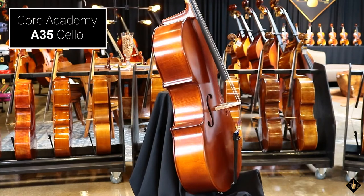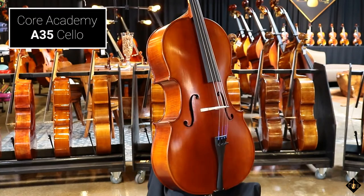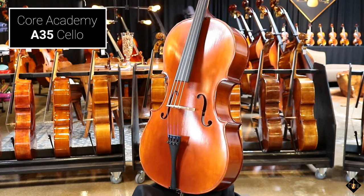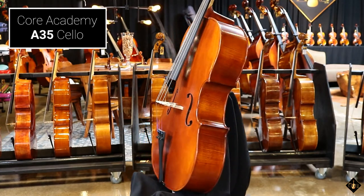The Core A35 model is the top cello from our Academy series and is designed for intermediate students that want beautiful tone along with eye-catching flamed maple.